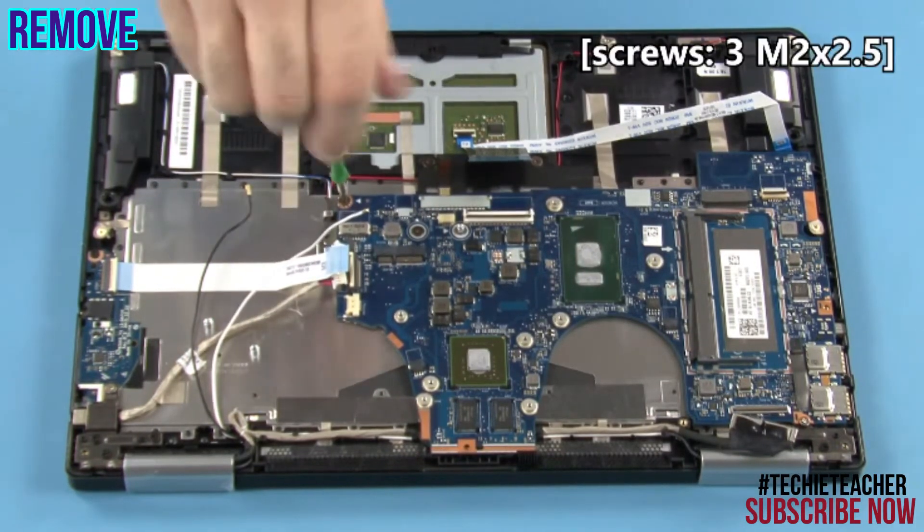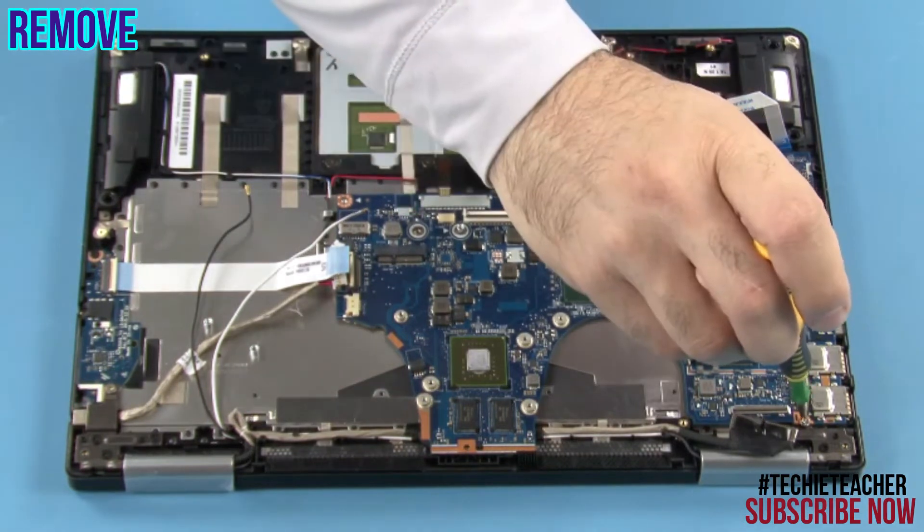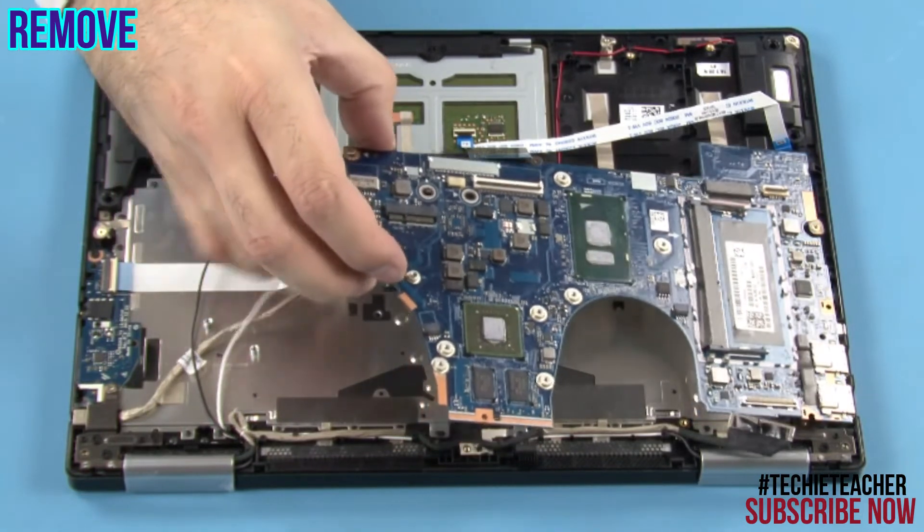Remove three screws. Lift up to remove the main board.